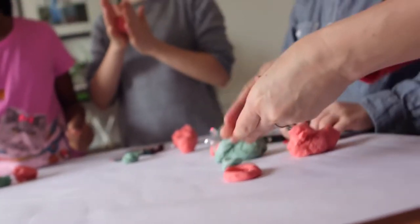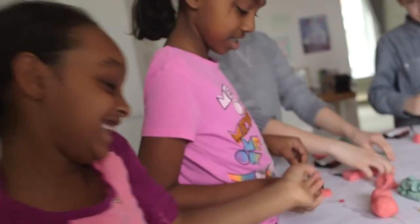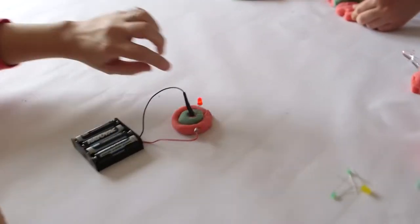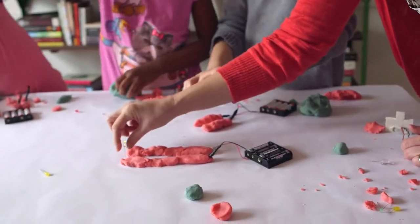Now that the kids have the basic gist, let them experiment. By the end, you'll have a brand new crop of brilliant electrical engineers.